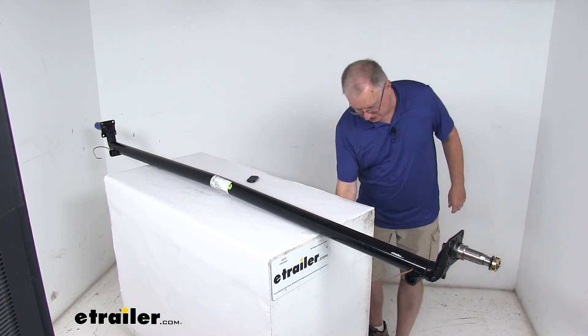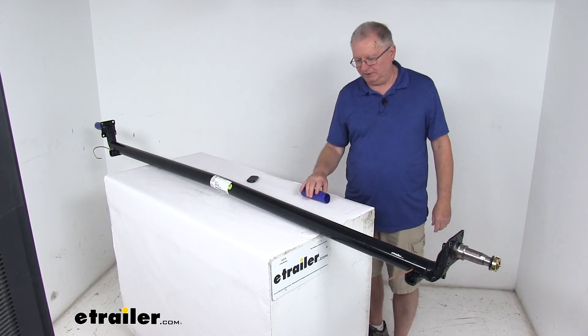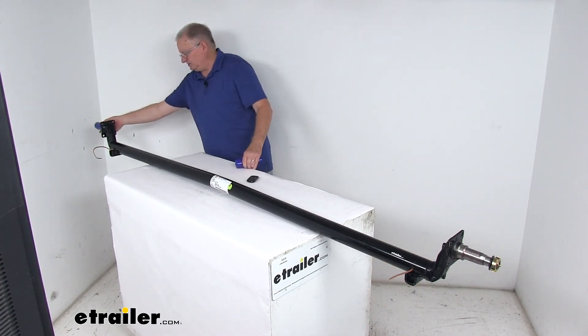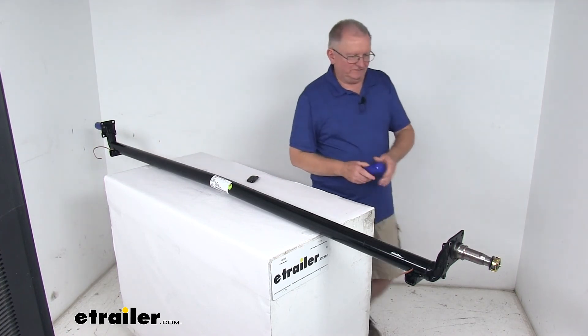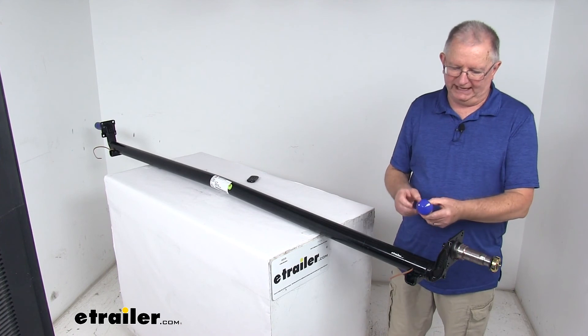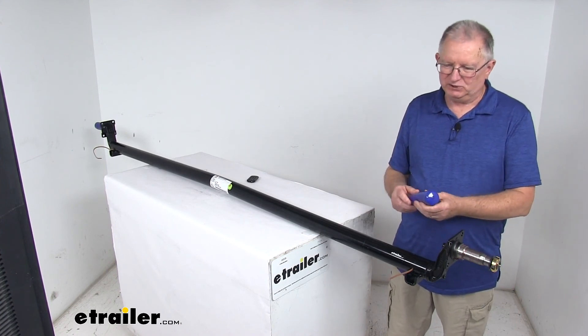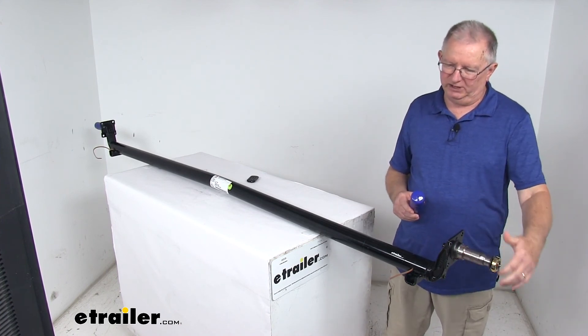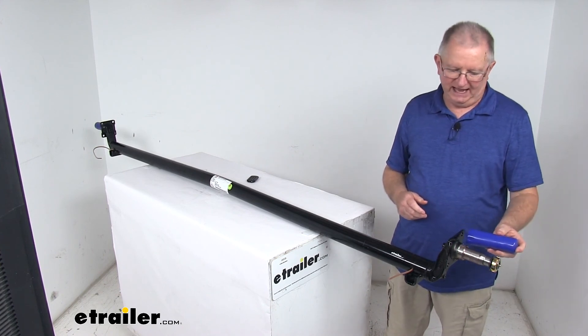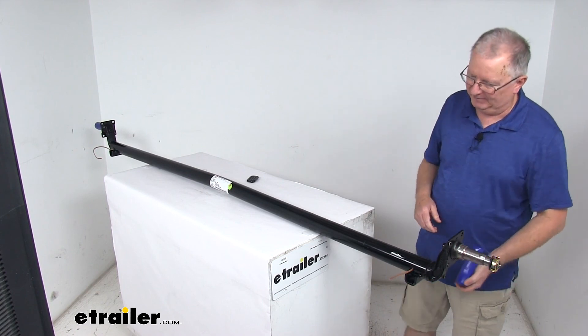When we ship these, they are shipped with protectors on each end. This one's already installed; I took the other one off so you could see the included hardware. It's a rubber boot — what they do is put a coating of grease on the spindle to help prevent corrosion, and then they slide this rubber boot over the whole thing to protect it during shipping from any damage.